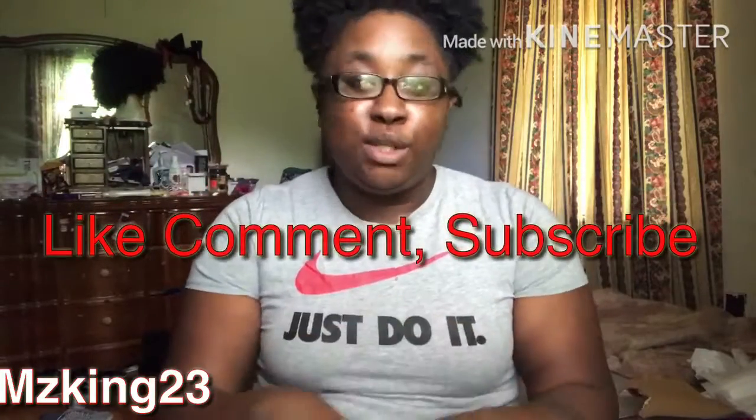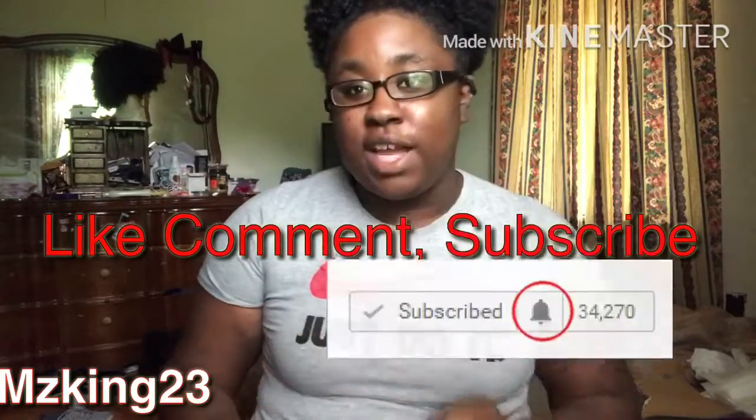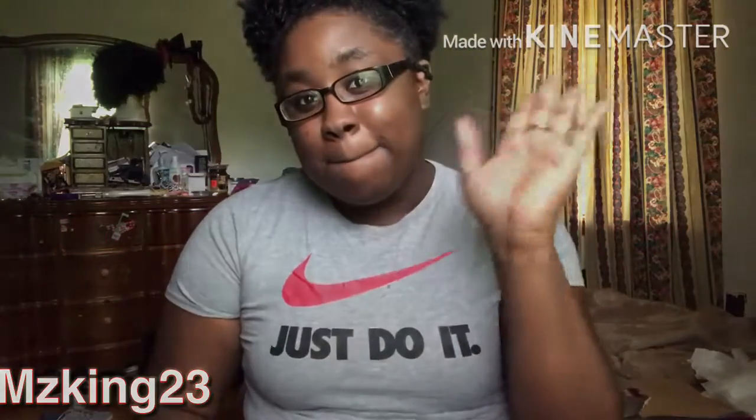That's it! I have all the information down in the description box below. Make sure you like, comment, and subscribe to my channel, turn on the notification bell, and I'll see you guys in my next video. Bye!